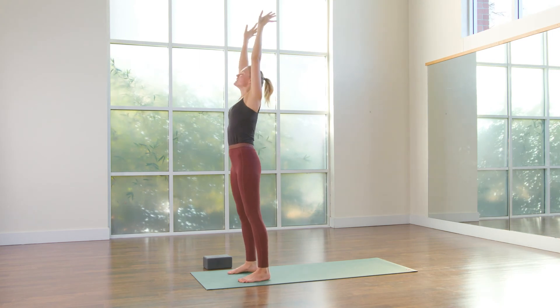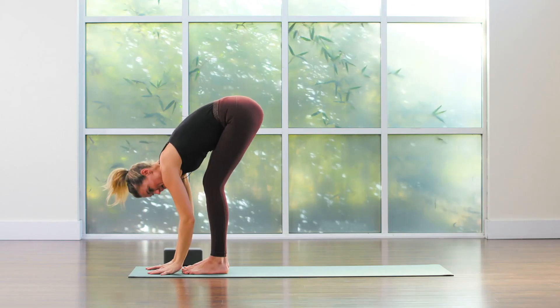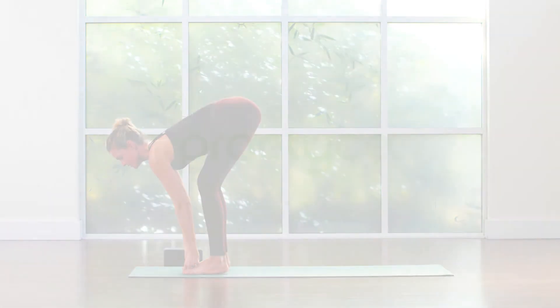Inhale, arms reach. Exhale, fold. Please grab onto the big toes with the peace finger. Inhale together, unlock knees, protect lower back. Exhale, fold.